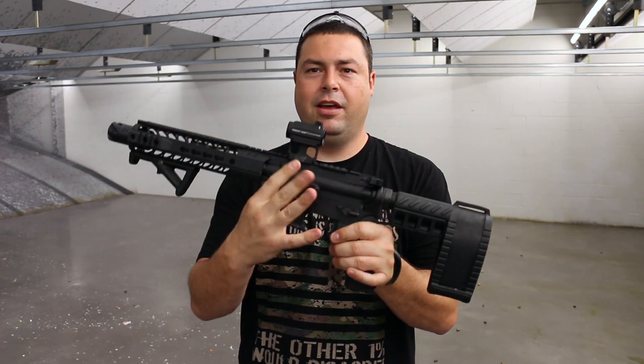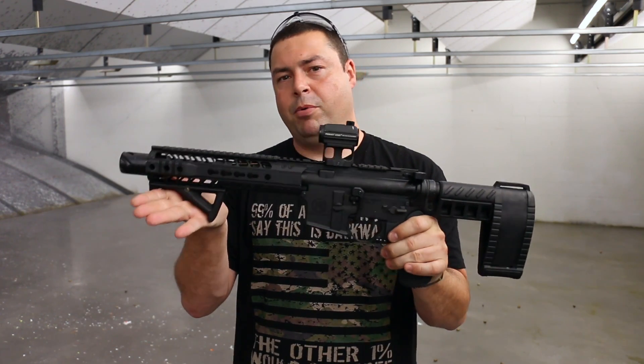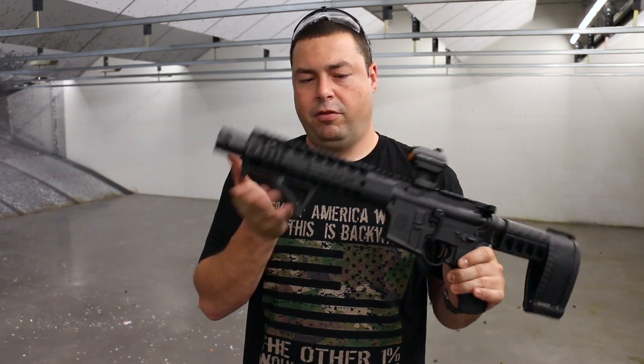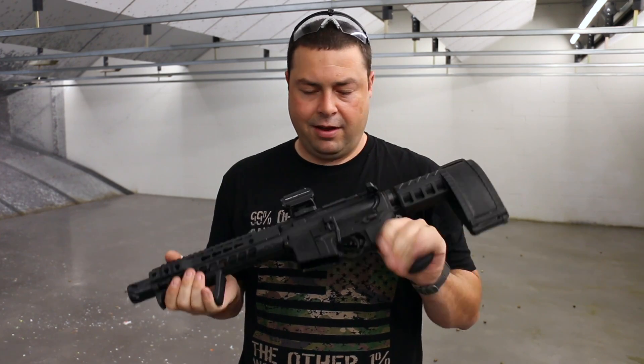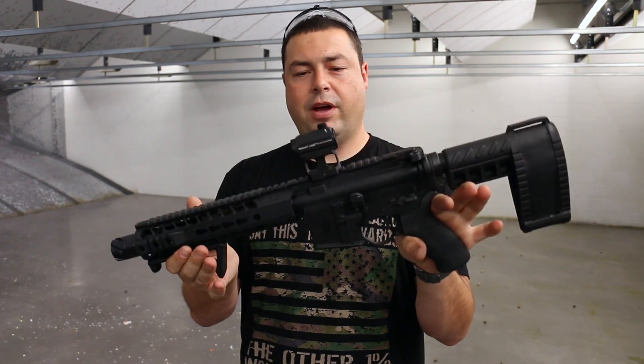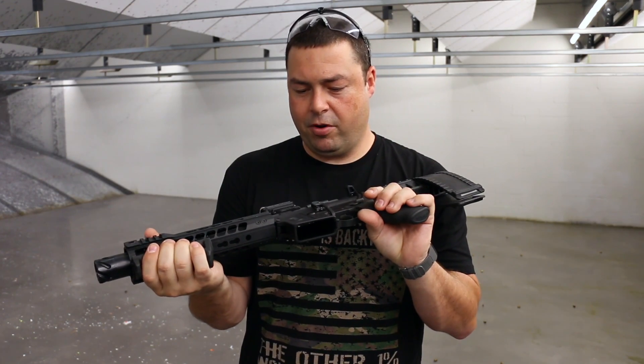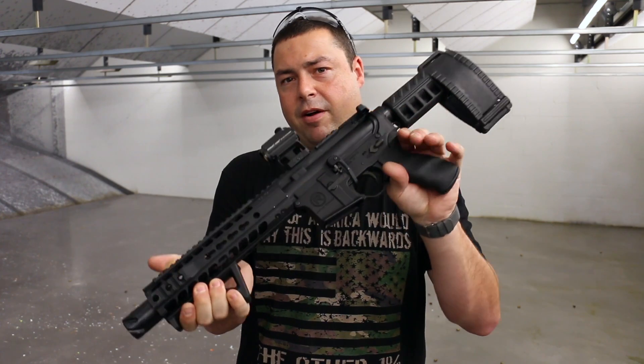We did add the Magpul BAD lever and the Magpul angle foregrip. Everything else on this is stock the way it comes. You can actually order this straight through Radical and Primary Arms — get the optic through Primary Arms and the pistol through the Radical Firearms website.